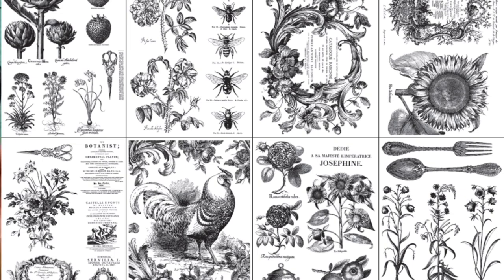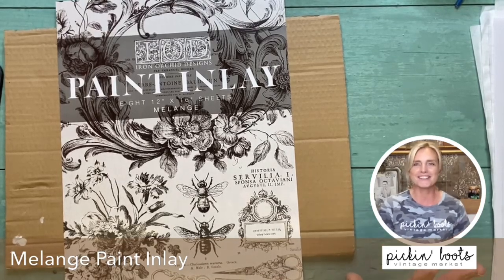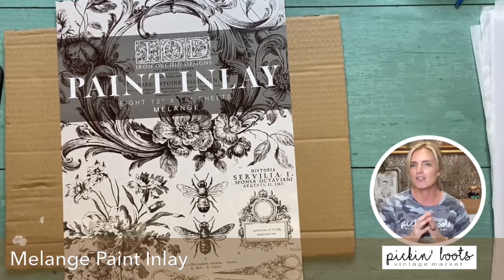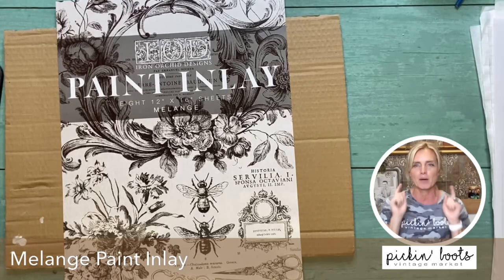This is a really good one because sometimes some of the paint inlays are for big surfaces. These are broken down into smaller bite-sized chunks. So especially if you're new to the paint inlay, this will give you confidence because you can start with just little pieces and practice. Then when you become a professional, you can tackle the bigger projects like the new villa one. Oh, I can't wait to do that one — that one's coming next!